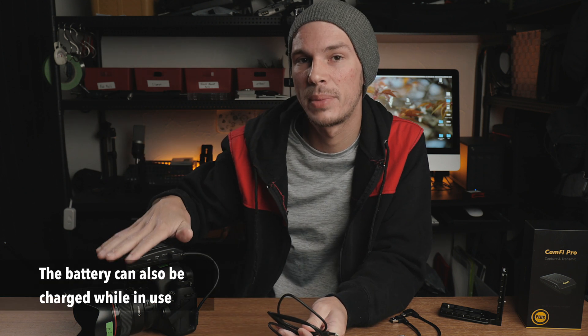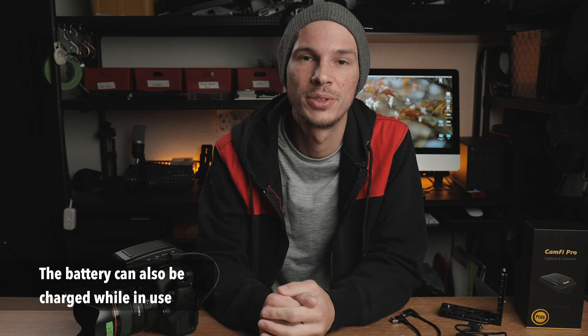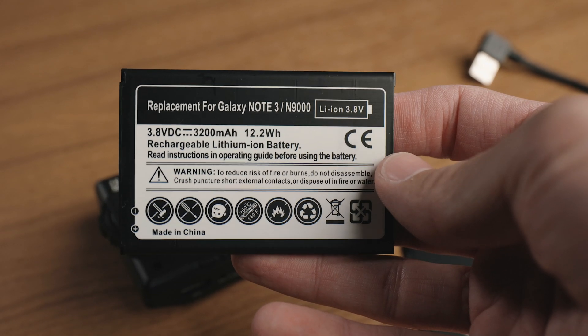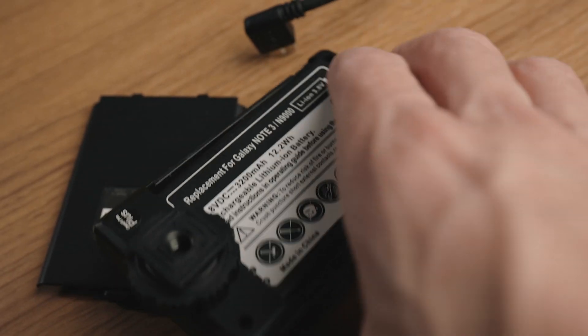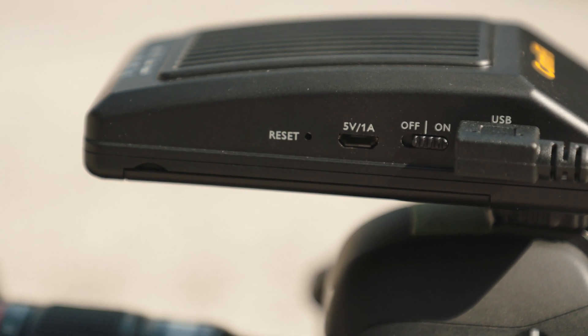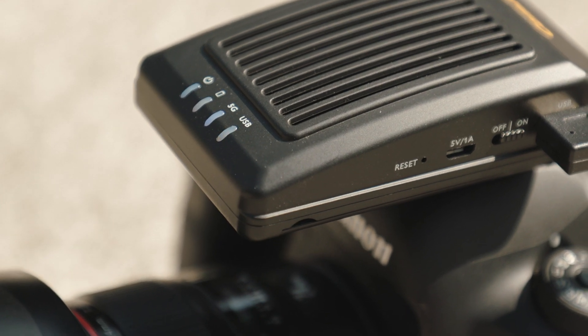I have it on the 5D Mark IV and it's been working perfectly. It comes with a USB cable to charge the unit itself, and they say the battery lasts about three hours — I haven't run it down during a shoot, so battery life seems decent in realistic use. The battery is replaceable; it's not built in permanently, and I believe it's just a cell phone battery you can source and swap out. On the body you have the charging port, a power switch, a small reset button, and a couple of LED status lights on top.